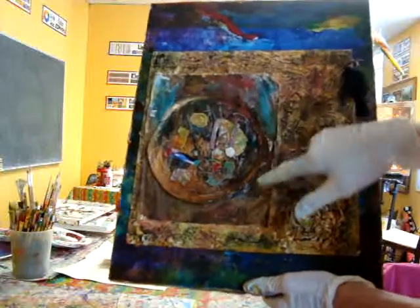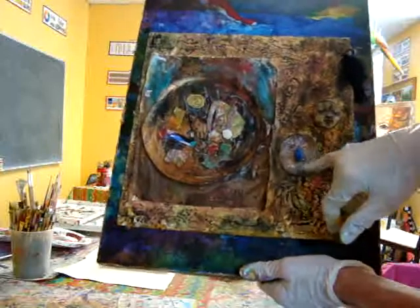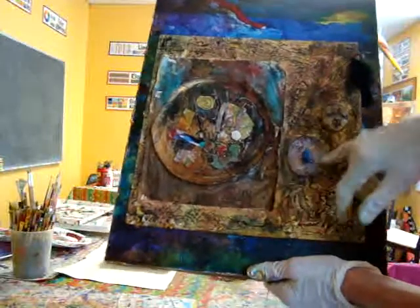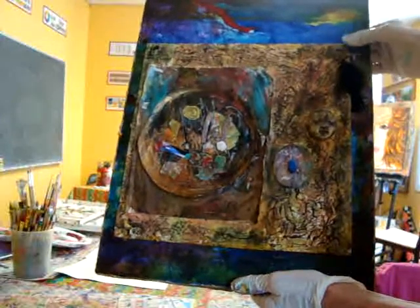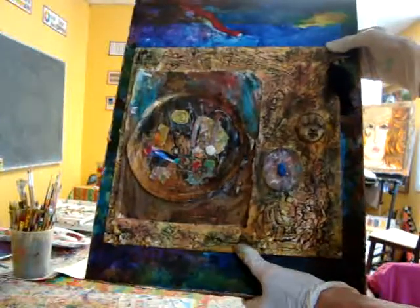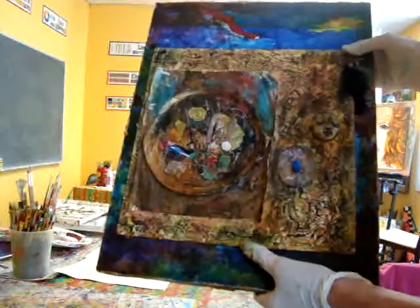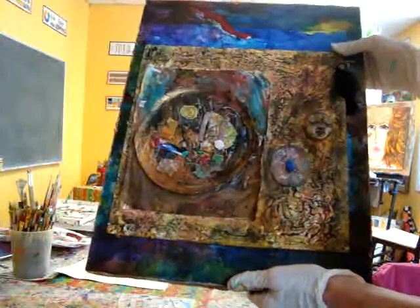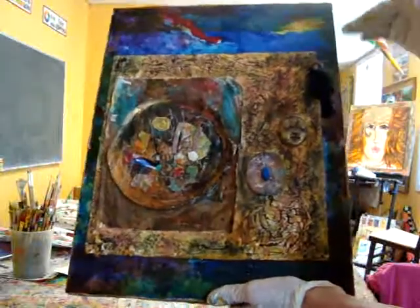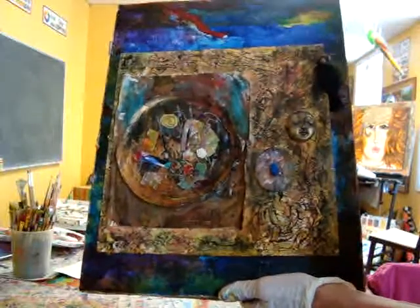This is also one of the pieces that I did out of styrofoam. This is a tile that I bought at Lowe's that I had left over from a house project — when we worked on the house and laid the floor tiles, I used a tile that we already had. So most of this stuff is found objects or recycled objects.